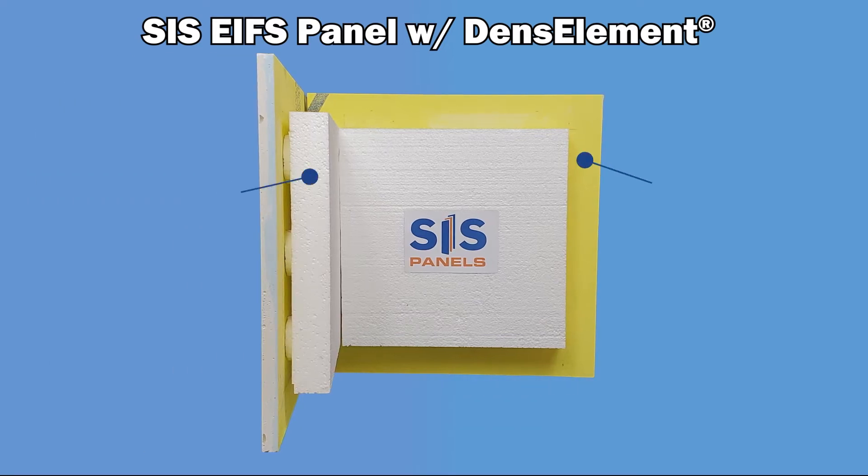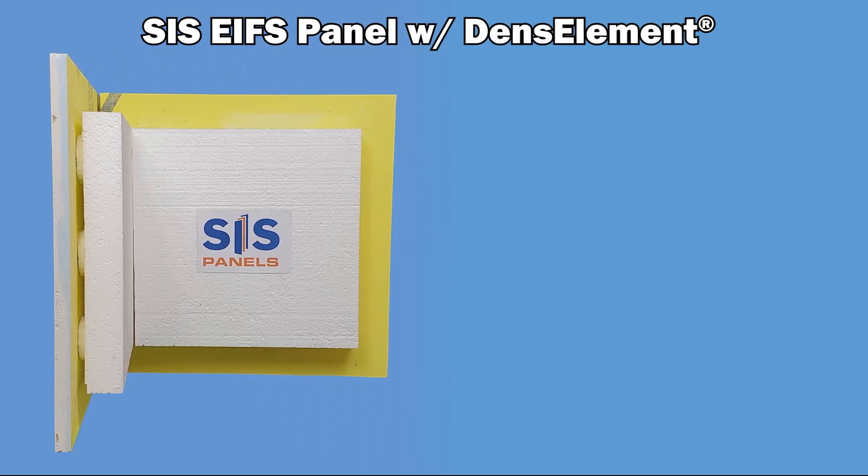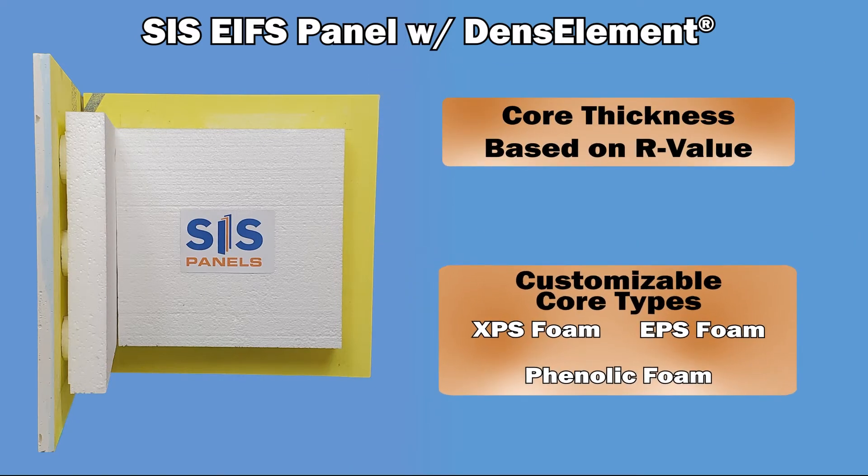With these steps combined, you can achieve a 57% reduction in steps required for the building envelope. What is even better is that our cores are completely customizable in thickness and type, allowing you to achieve any R-value you require.